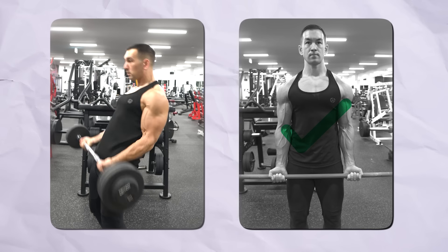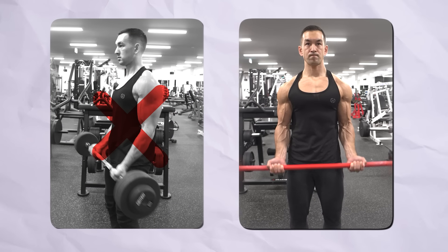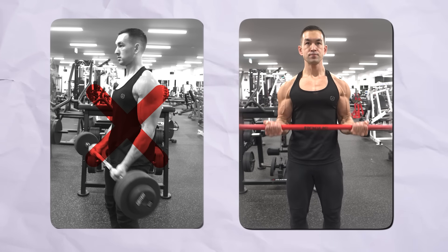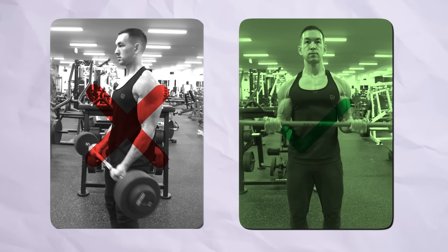Hopefully you've already got the most basic things covered — meaning you're curling a weight that you can remain in control of at all times without swinging your torso all over the place, you're executing the lift using a reasonably full range of motion, and you're using a deliberate eccentric rather than just letting the weight fall back down using pure gravity.